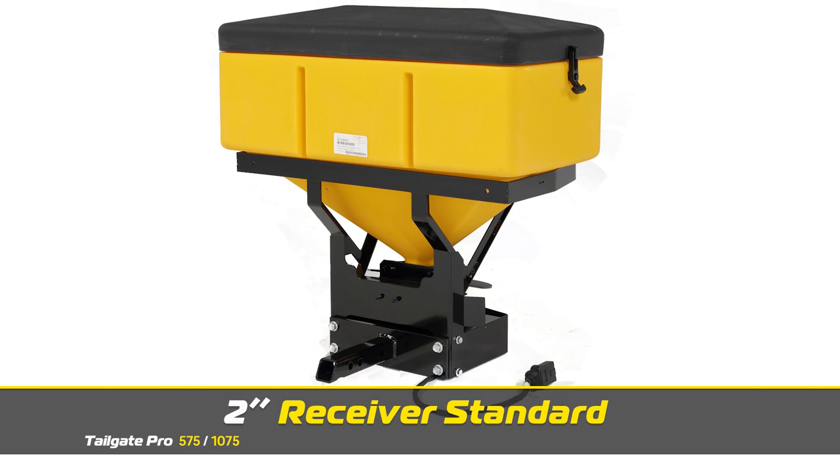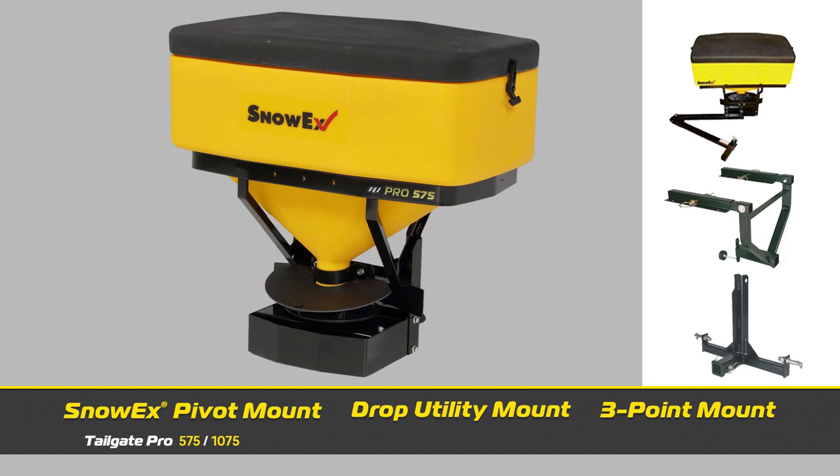The 575 comes standard with a 2-inch receiver hitch mount and is also available with a wide variety of optional mounts, including a SnowEx pivot mount, a drop utility mount, or a 3-point mount.